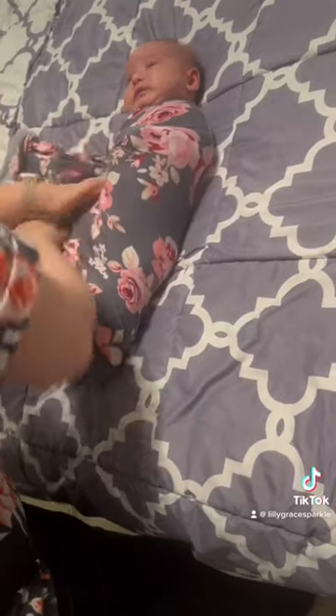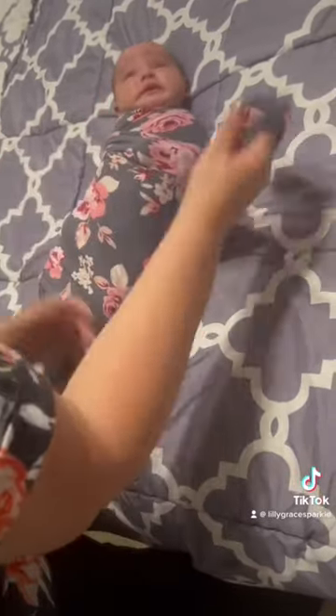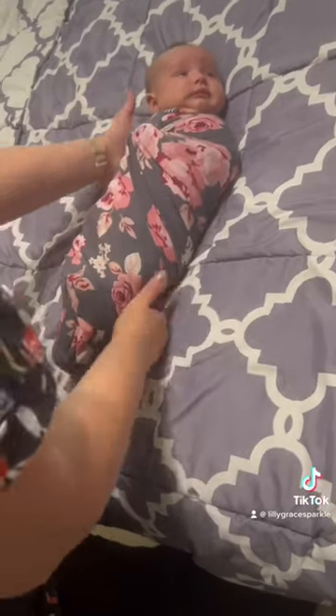Down like this, and then we take this corner and go like a gift wrap — up, up, and around the baby. Then you tuck this long corner up in here, and that's the swaddle!